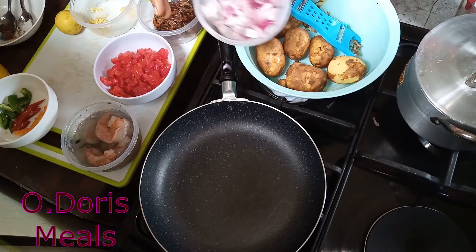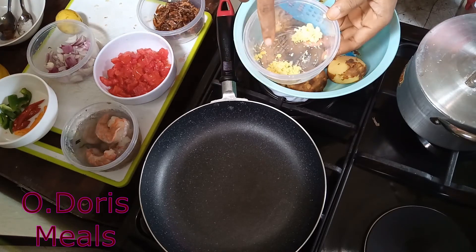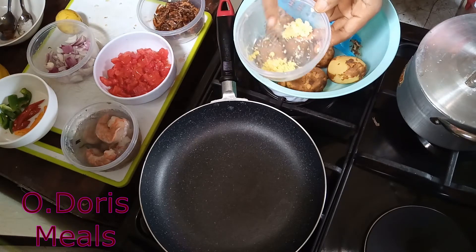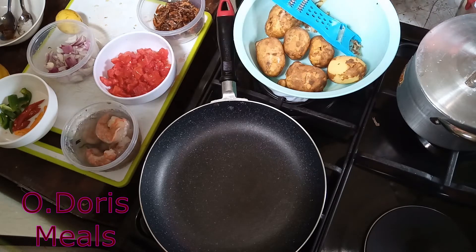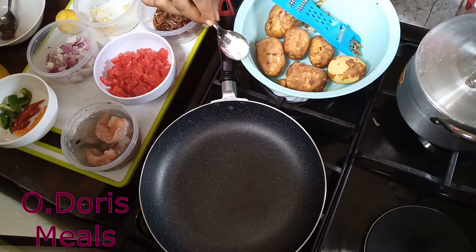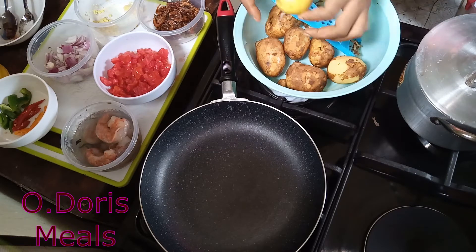I chopped the onions in moderate size — I don't like tiny chopping. I have a tablespoon of ginger and half a tablespoon of garlic. I have my seasoning cubes — two seasoning cubes for the sauce. And of course I'm not forgetting my lemon.